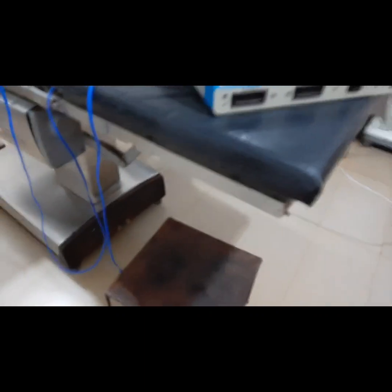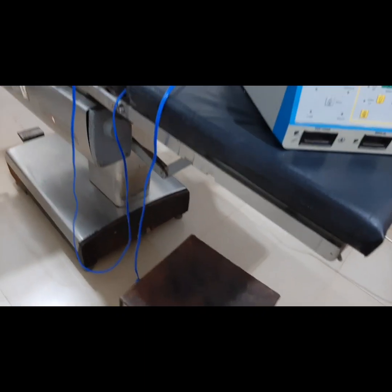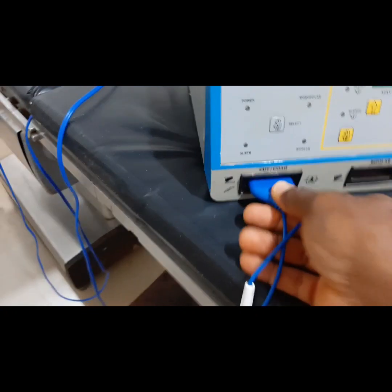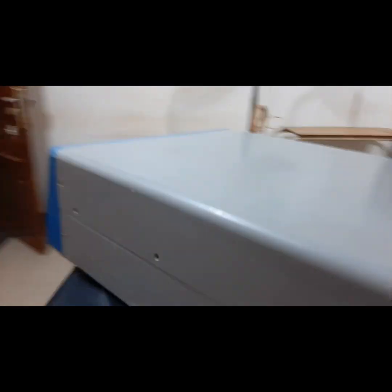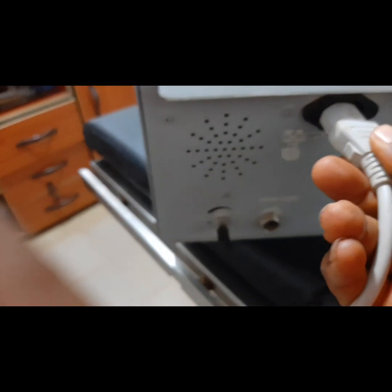I will not plug this. Now I am going to repeat this process again for clarity purposes. What we are going to do right now is to connect the power cord — that is 220 volts — to this particular generator. This is called a generator.